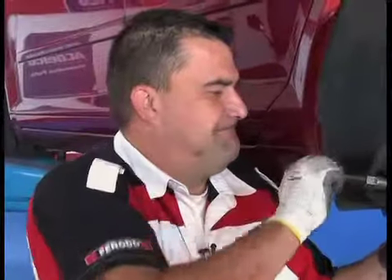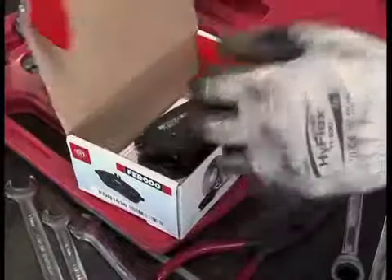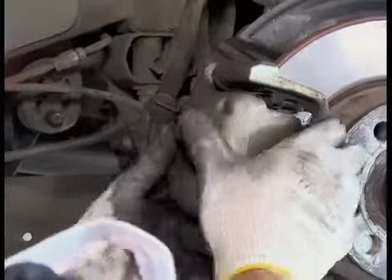Ferrodo engineers specialize in developing friction solutions for even the most demanding braking situations. It gives peace of mind to know that eight out of ten top-selling vehicles in Europe are Ferrodo fitted.